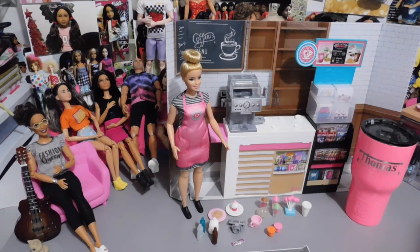Everything is out of the box and I'm going to show you the individual pieces as we place them in the coffee shop.